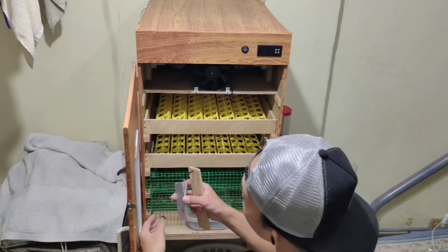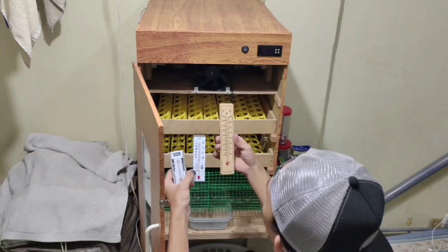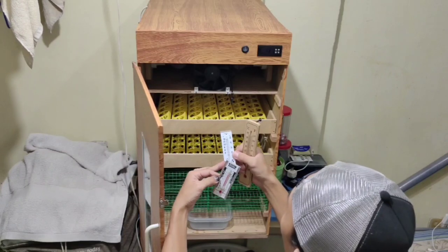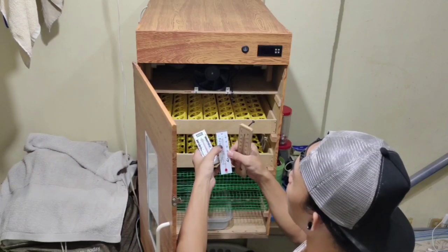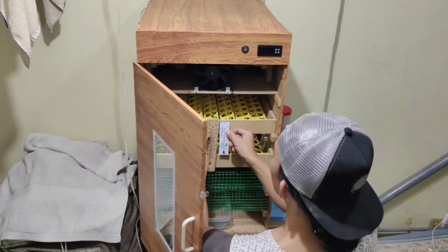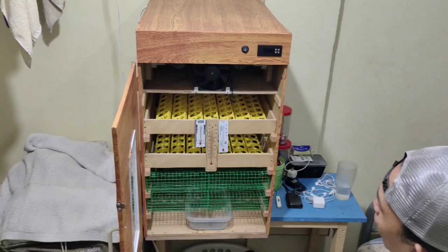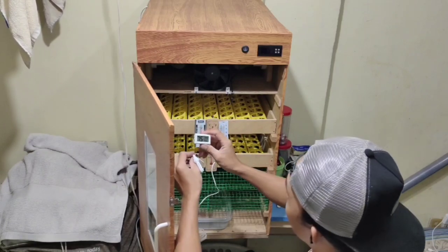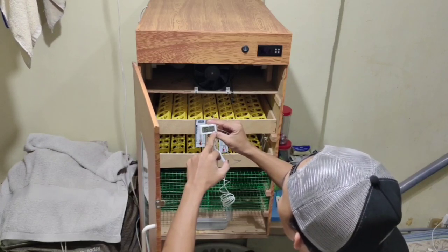Sa pagsusukat po ng temperature mga kadaeway, ay may tatlo po akong thermometer. Ito po yung mga calibrator ko. Ito yung pinakamura na thermometer ko. Tapos meron tayong dalawang US brand na thermometer — yung isa Brower, yung isa GQF. So dito po mga kadyay, ay patatamain ko po ng 37.5 degrees Celsius. Tapos dito naman po ay patatamain ko ng 100 Fahrenheit. Tapos dito ko lang po yan ipapwaste sa harap. Tapos sa ating humidity meter mga kadyay, ay mayroon po akong hygrometer — ito po yung mumurahin na klase na humidity meter. May thermometer na rin po ito. So sa ngayon po, meron po siyang 75% humidity at 33.5 degrees Celsius na temperature.